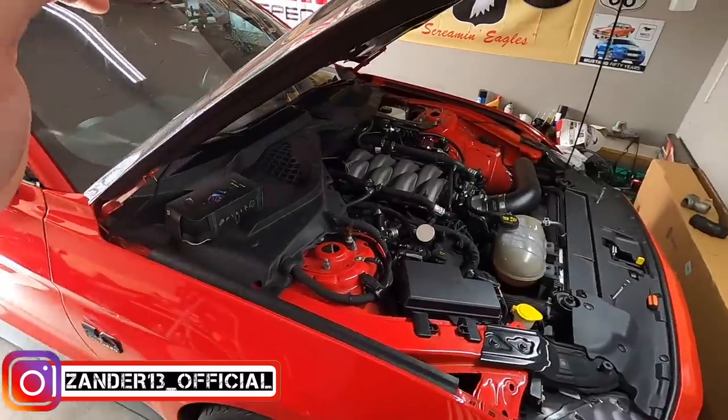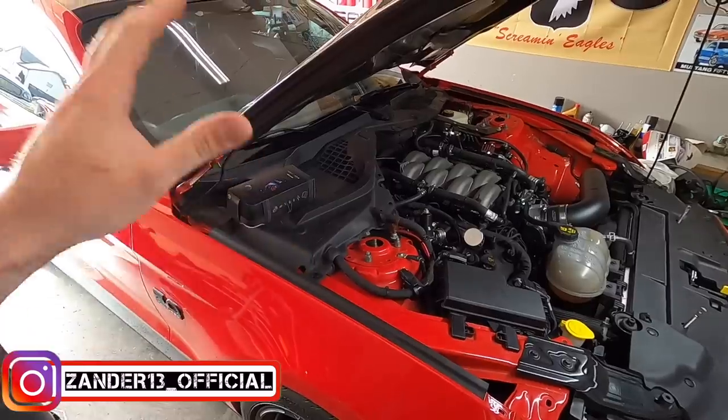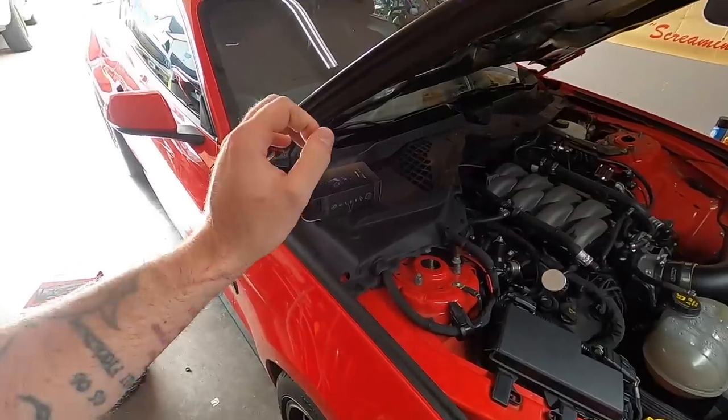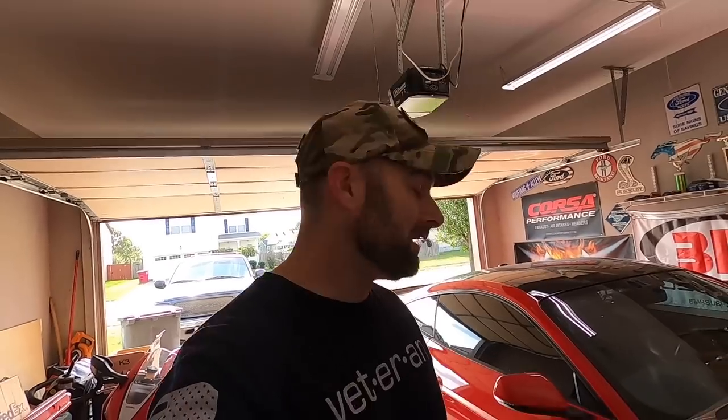What's going on guys, welcome back to the channel. Today we got a lot to do. Just had a birthday — thank you everybody for the birthday wishes, turning the big 35. To treat myself and the channel, we went out and bought something new. What you're watching right now is a GoPro Hero 8 — I've had it for a little while, it's done fine, but I'm a sucker for tech and gadgets.